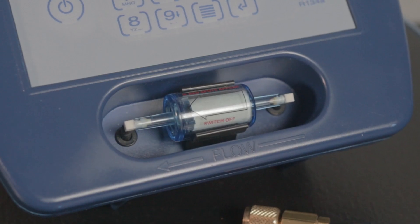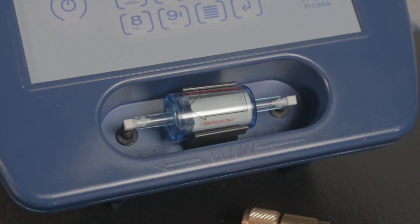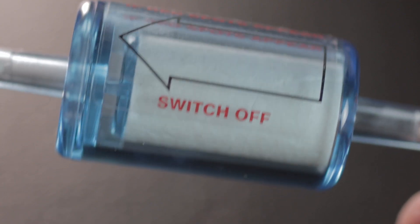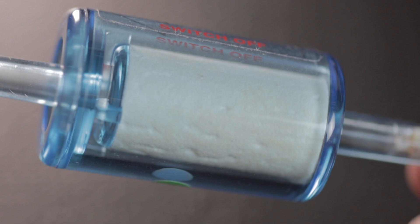A replaceable oil filter minimizes the risk of damage if oil enters the sampling hose. The filter will turn red when exposed to oil, so you can easily see when it needs to be replaced.